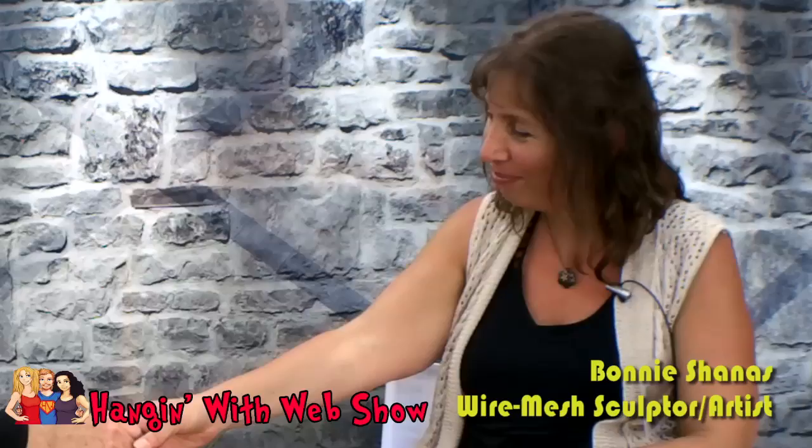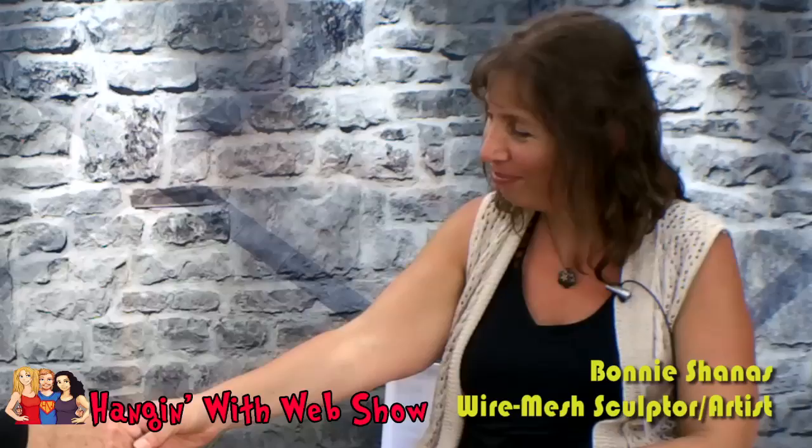We are here in downtown Melbourne for the Festival of the Arts hosted by Howard Allen Events and we're hanging with Bonnie Shannis. Bonnie, thanks for hanging with us. Thank you.